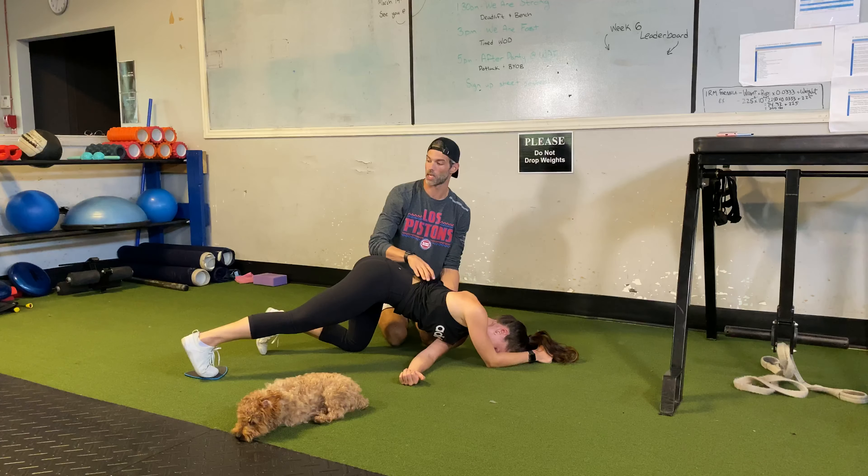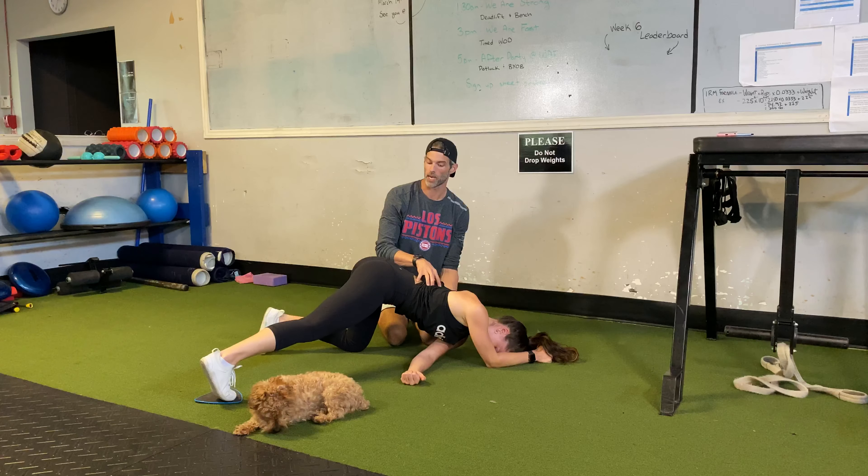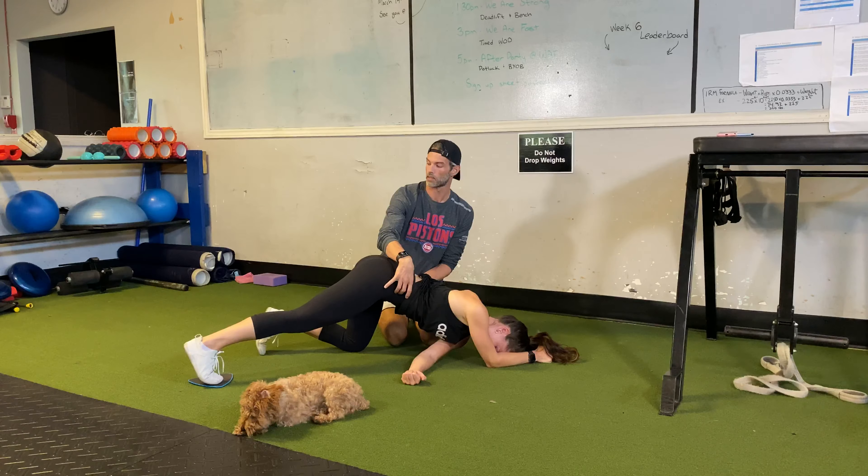That thigh going to rotate with you — you want to stabilize that, like it's got a light on the end of it, staying neutral. Pull back tight, a little higher right there. Hip line is going to start dropping as you fatigue, so just stay strong.